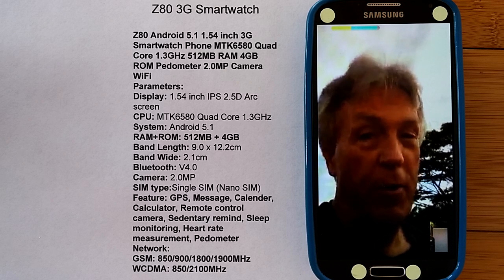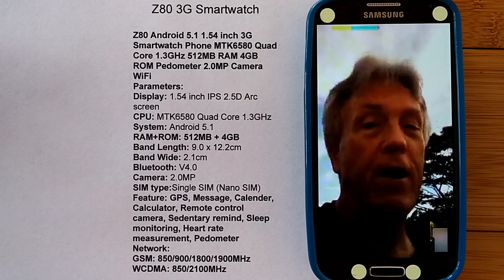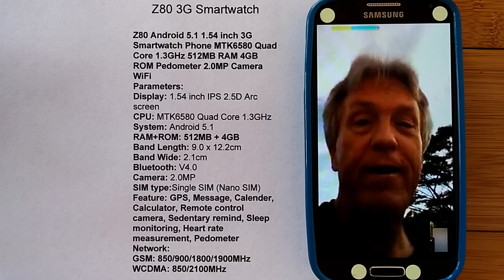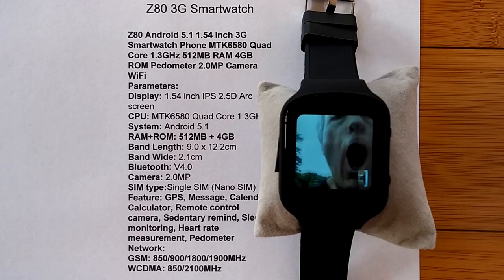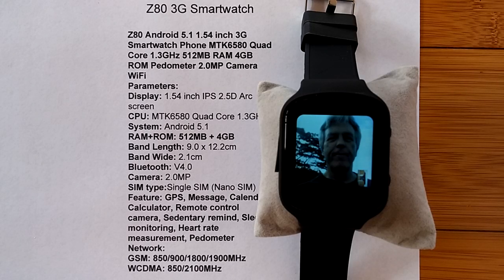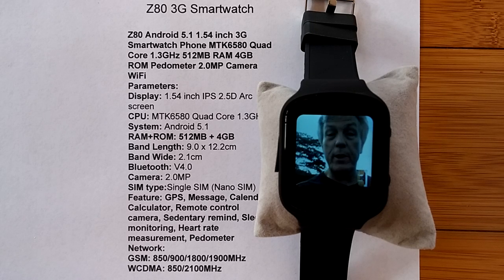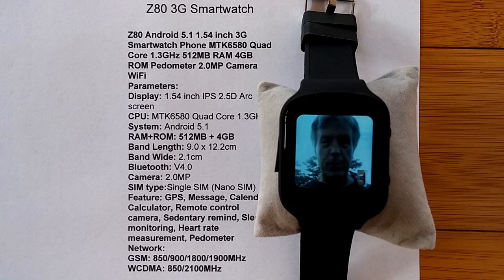Welcome to the Z80. I'm doing a Hangouts talk and you're looking at the receiving end of the conversation from my watch. Want to see what it looks like the other way? All right, here we go. Here I am, there's the background — sun is rising, it's a beautiful morning. And this is what the audio sounds like, this is what the video looks like.